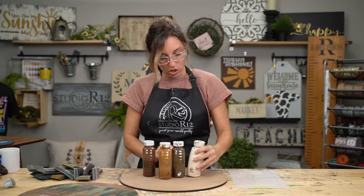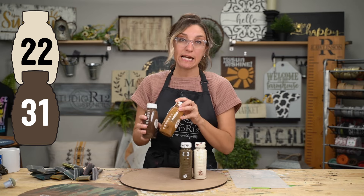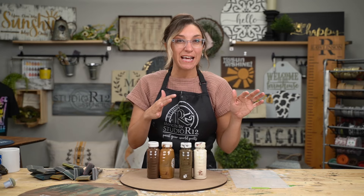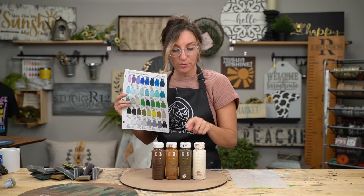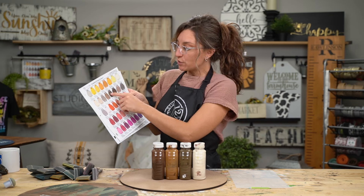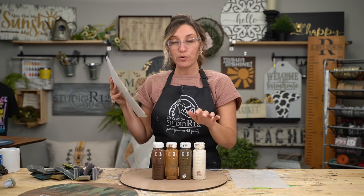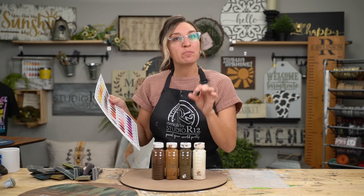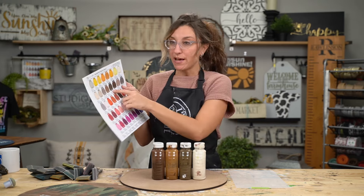The colors I'm going to start with are number 22 which is a cream, number 31 which is a brown, and then I have a couple of different stains. For colors, grab our Studio R12 paint color guide — when I say number 31 you can look it up and find the deco art color, a Sherwin-Williams color, and the hex code. We use deco art but we also paint in bulk using Sherwin-Williams house paint, so if you are painting to sell or painting tall porch signs, these numbers will come in handy.